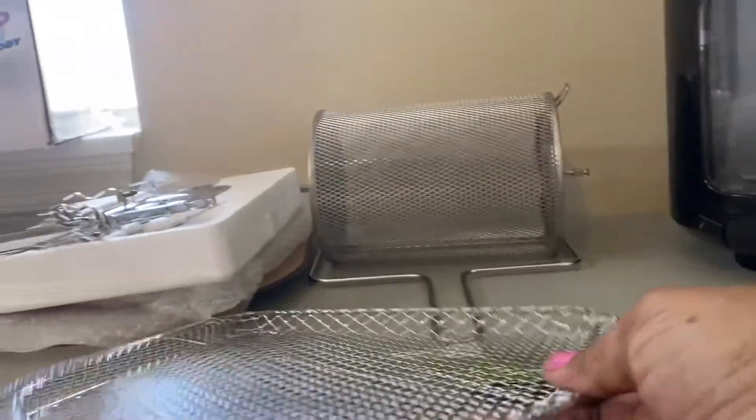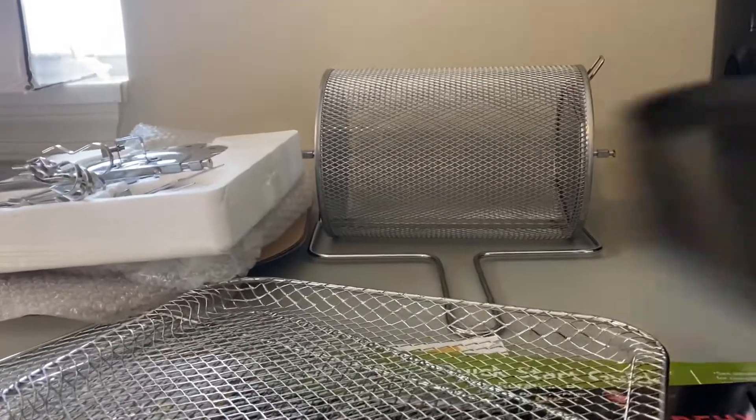You get two trays and one basket, so I can use the basket at the bottom and two trays at the top. That's what we've got right here, and this is the drip pan that goes at the very bottom.